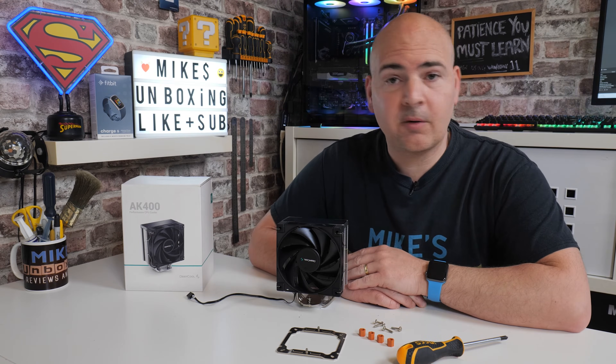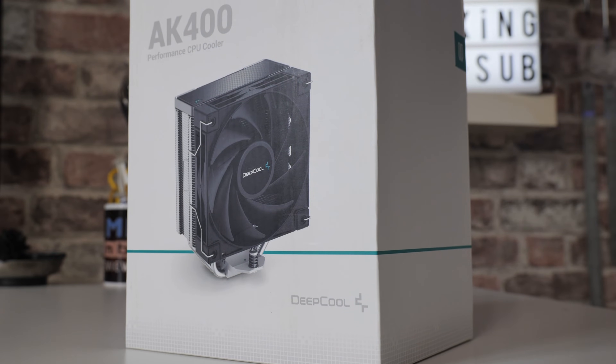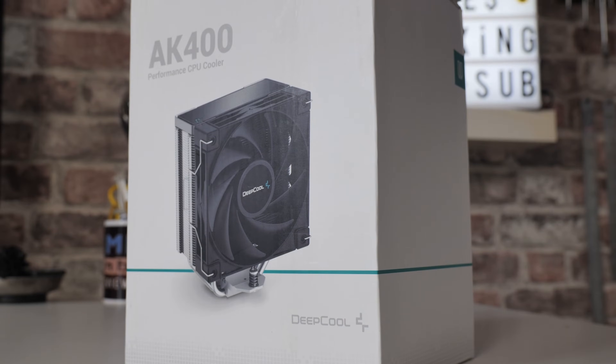Hi, it's Mike from Mike's Unboxing Reviews and How To, and on today's video, we're going to show you how to install the Deepcool AK400 on an AM4 motherboard. Keep watching to find out how.